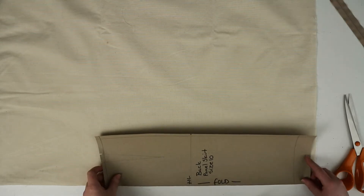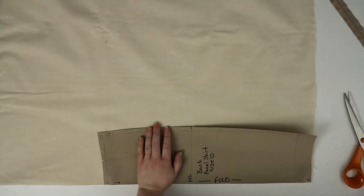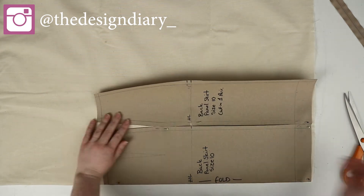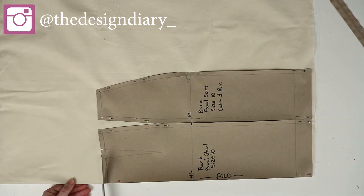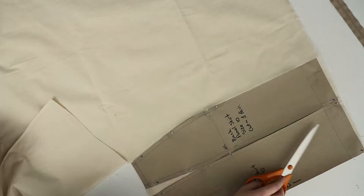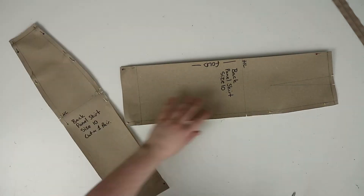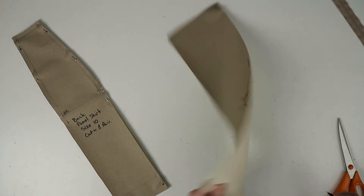For the back pattern pieces, again the center back line is going to be on the fold of your fabric. Then place the second pattern piece beside this one and pin them in place. Cut them out once they're pinned and don't forget to mark in your notches. I'm doing this with a pen just for this tutorial, but usually I would use a tailor's chalk when using good fabric.